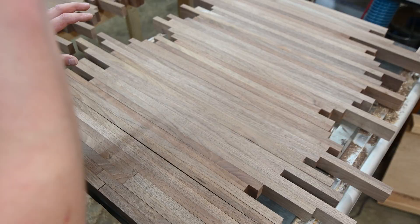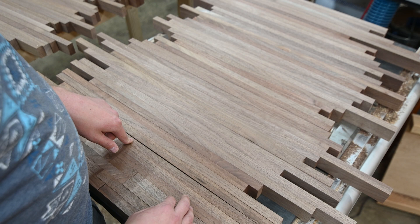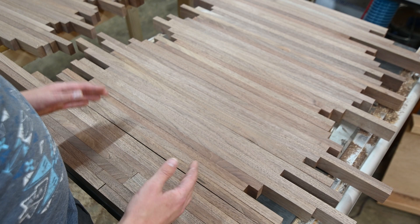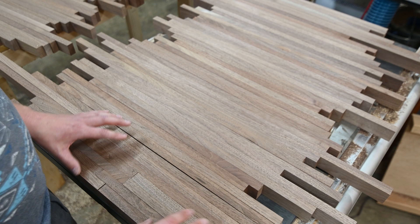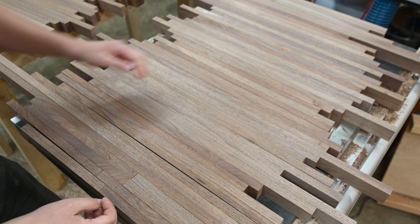Most of the boards are pretty flat and square but I do have a few pieces that still have some bow in them. Having a little bit of bow in a board is not a big deal at all. If it's a drastic bow even over a shorter distance then it could be a problem. But like this piece right here — when we go to clamp this up with glue it'll get pulled tight, and even if I just pull this by hand you can see how it closes up.